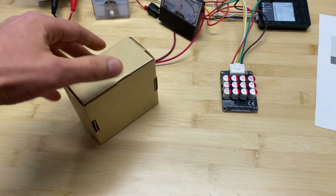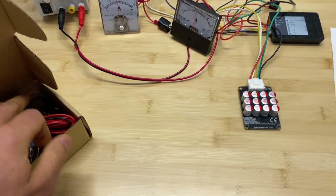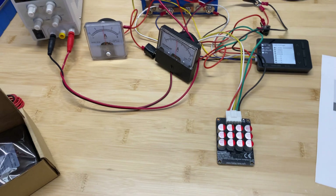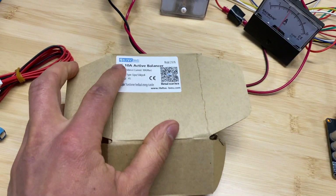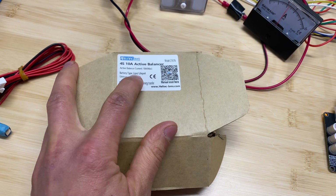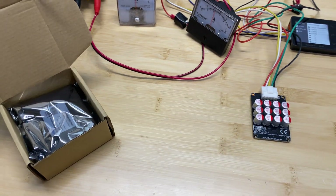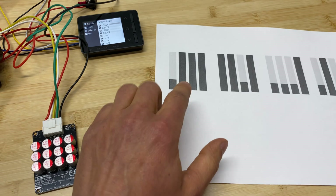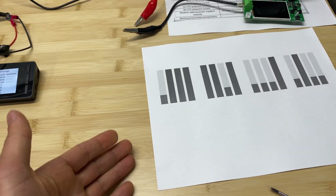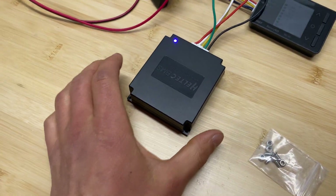Now let's move to the next balancer. I'm going to perform the same tests with the second 4S balancer. This is a different type — I'm curious to see how it works. This one is rated for 4S, 10 amps, and supports both lithium polymer and lithium iron phosphate batteries. I'll use the same setup and see if it can push 10 amps, then repeat the real-life test.